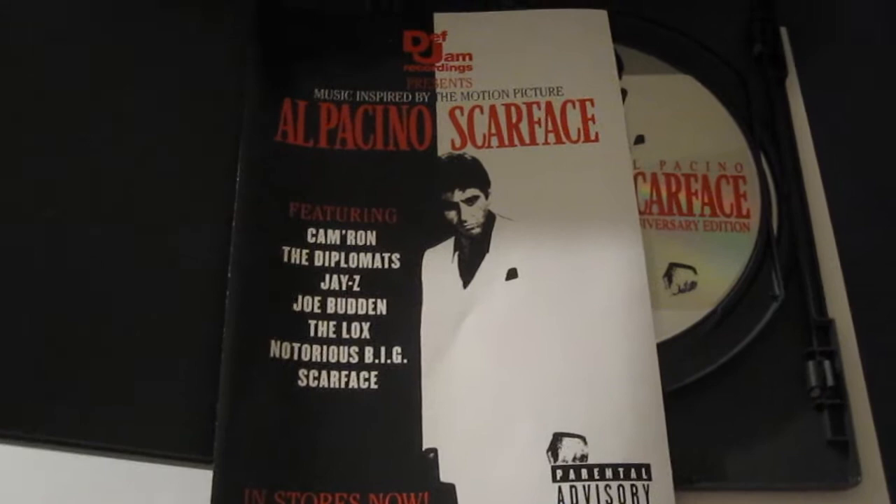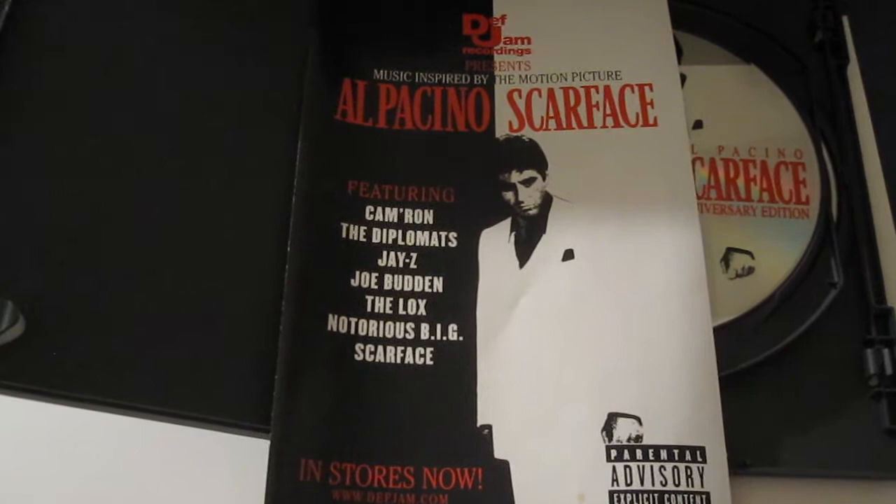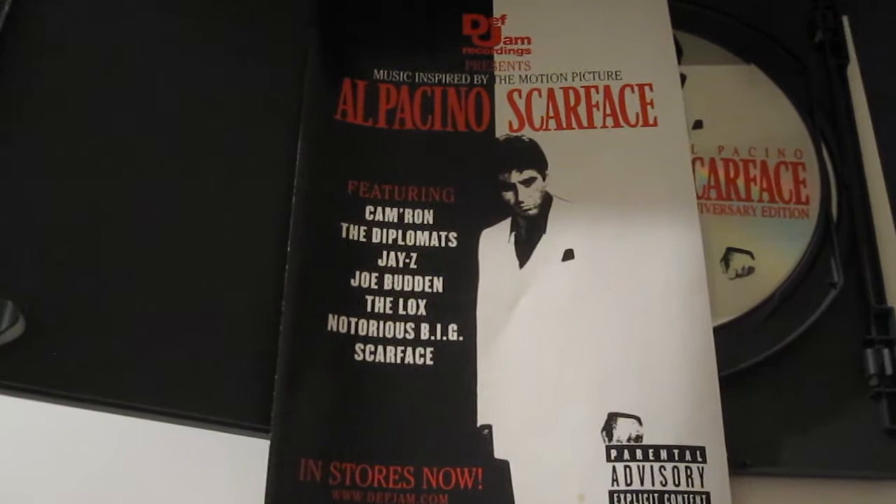This insert right here is Def Jam Recordings Presents Music Inspired by Scarface, featuring Cam'ron, Diplomats, Jay-Z, Joe Budden, The LOX, B.I.G., and Scarface.